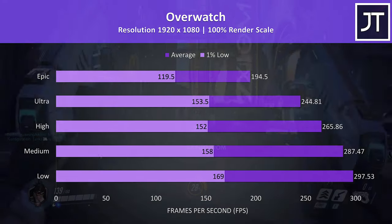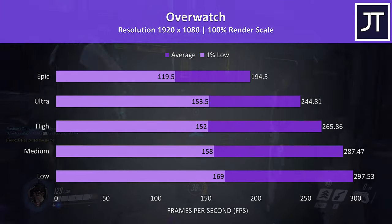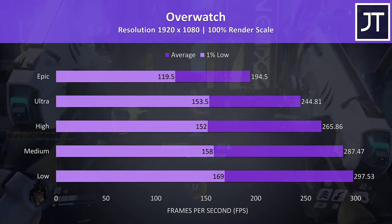Overwatch is another well-optimized game and was tested in the practice range — again extremely nice frame rates for a laptop, with almost 200 FPS at max settings while low was reaching the 300 frame cap.